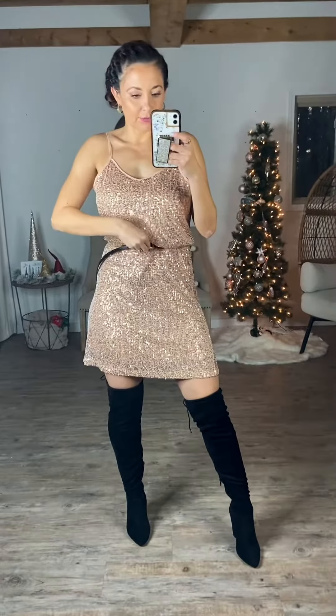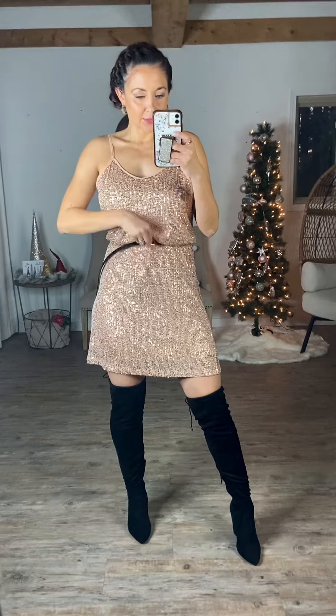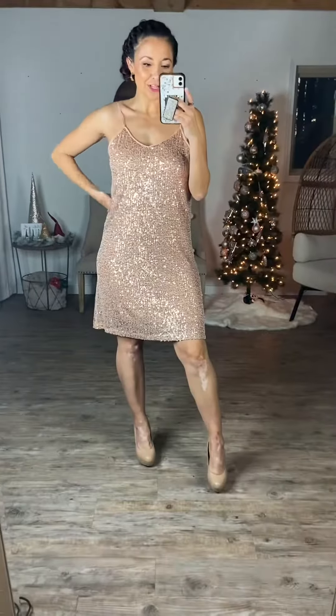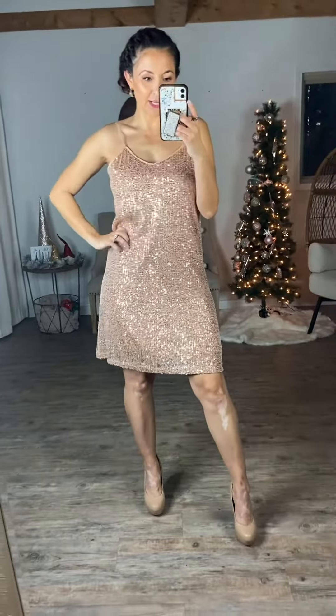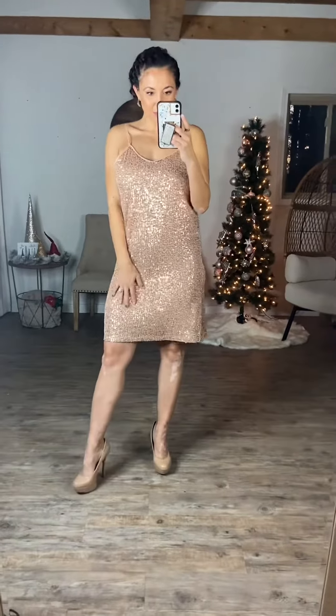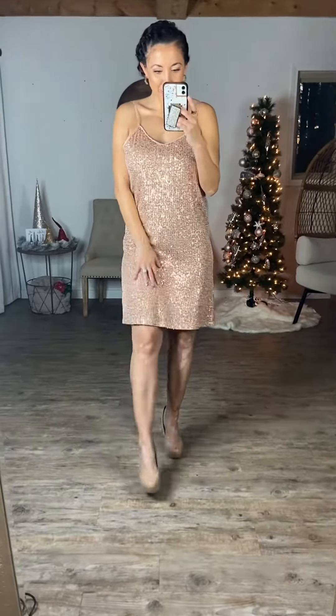Let me show you what it would look like if we actually take the belt off. So if you take the belt off — I'm five foot five wearing a size small — there's actually a lot more room in it. So if you wanted to give it more of a fitted look or more curvature, you could belt it. But it hits me right above my knees without the belt, so it does have good length on it.